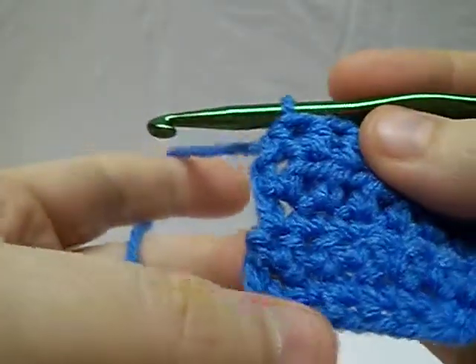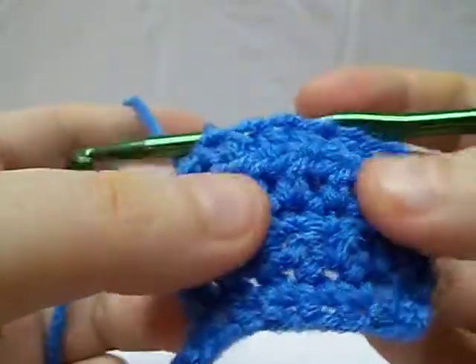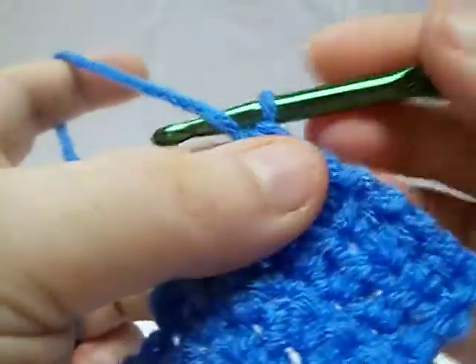Here we have part four of our basic stitches. We've gone over the chain and the single crochet and the half double, kind of using the same swatch here so you get a look at how they build up on one another. And now we're going to go on the double crochet.